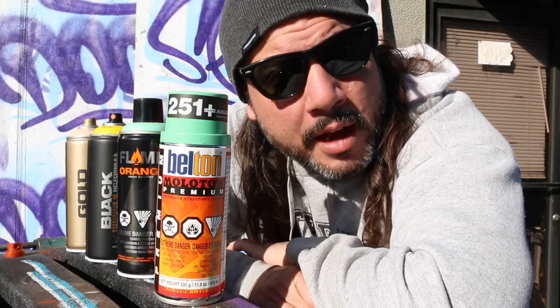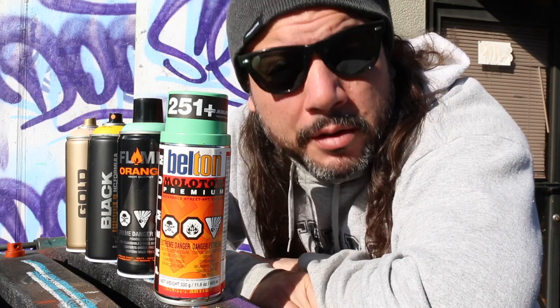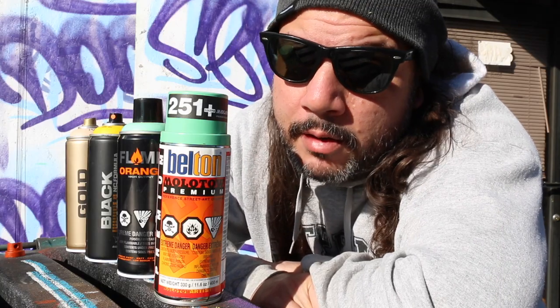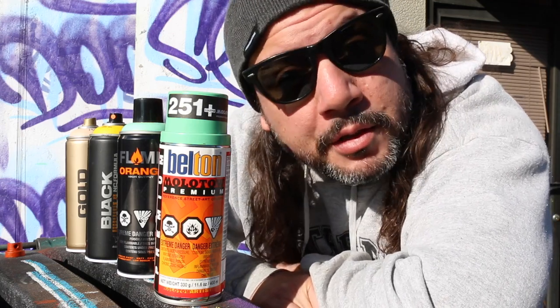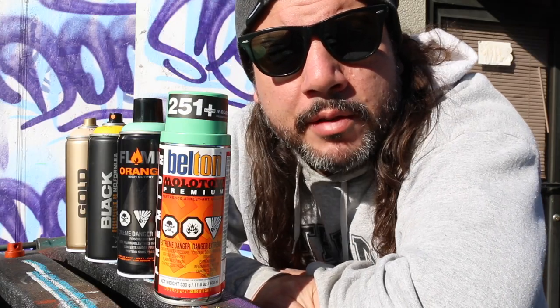All these cans are mixtures. You have the pigment, some solvent, and some type of resin binder to keep it all together. And as the cans sit, those three parts start to separate. So when you get your can, it's very important that you agitate it properly. Before we get started, let's look at each of the brands that we have here.